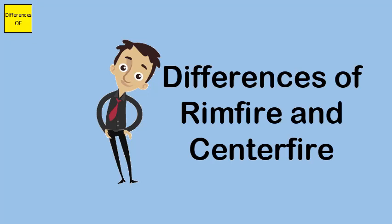Rimfire cartridge is very inexpensive, while centerfire cartridge is expensive. Rimfire cartridge cannot be reloaded, whereas centerfire cartridge can be reloaded.